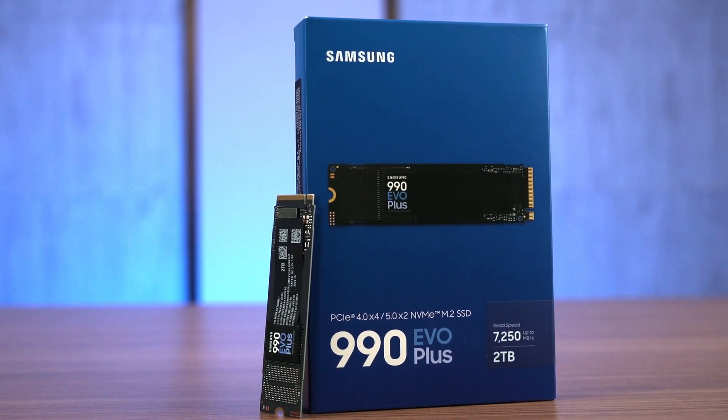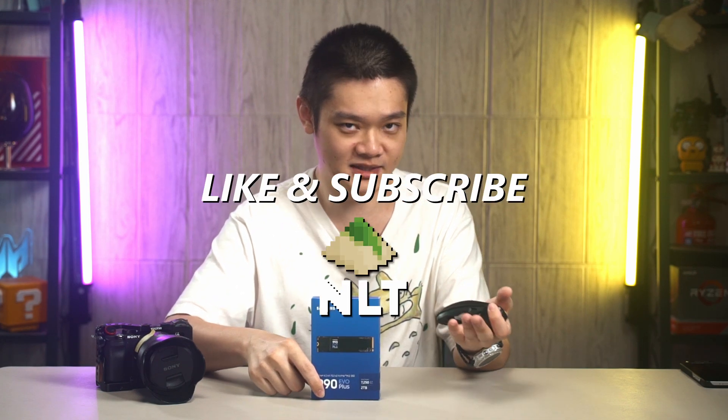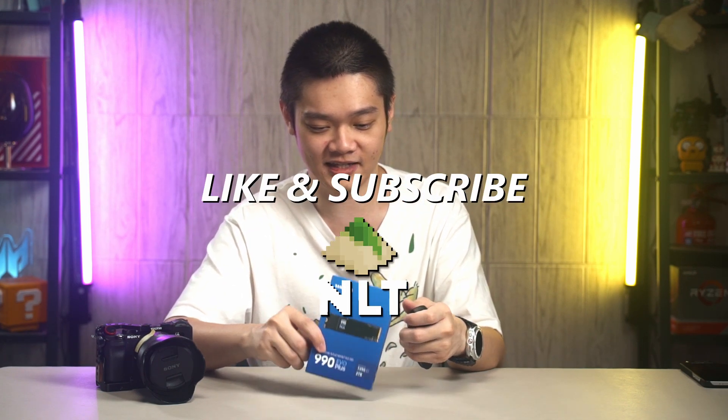That's all we have to share in today's video about the Samsung 990 EVO Plus SSD. Let me know what you think about this SSD and whether you'll buy it — leave your comments down below, and we'll see you in the next video.